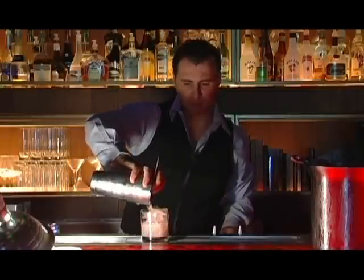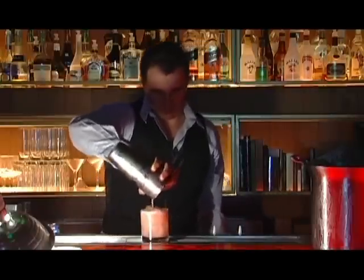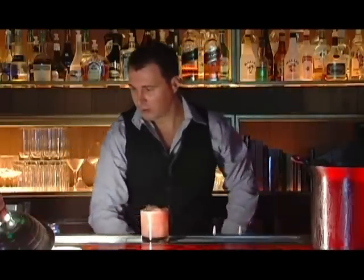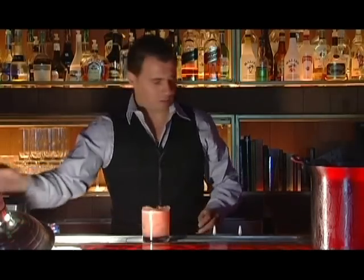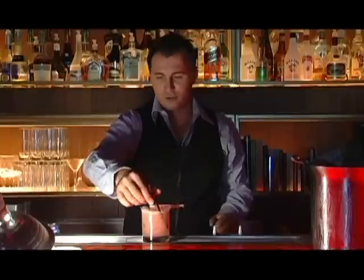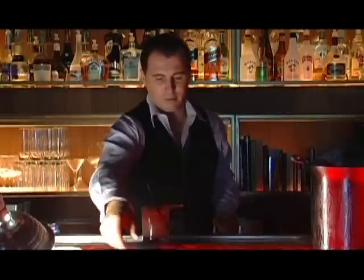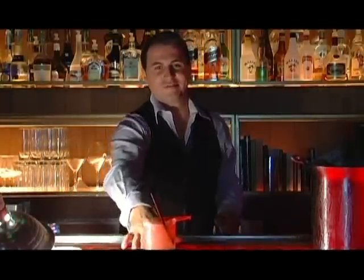And pour everything all over. There you go. As a decoration, I'll let it sit a moment. Cheers — you are beautiful.